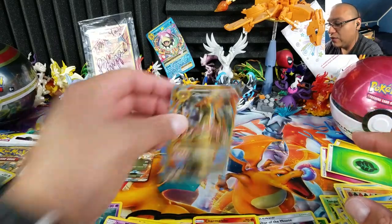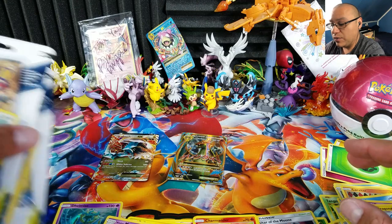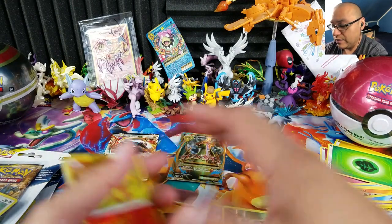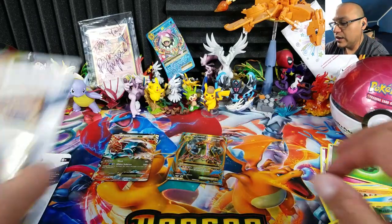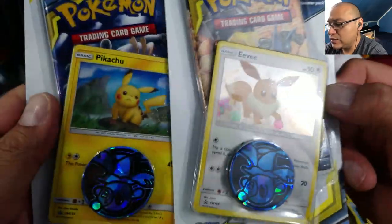Not too bad overall — that Mystery Power Box gave us a Mega Charizard EX. Let me clean up and put all these cards together. I'll sort out what I need later and what I don't. Now we have these two blister packs to open.